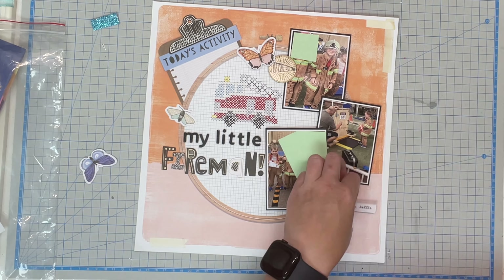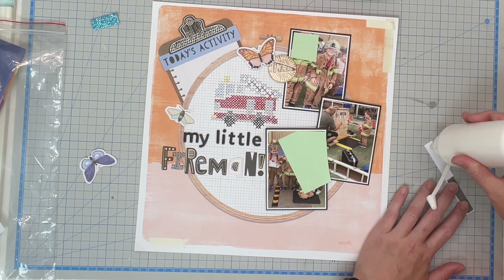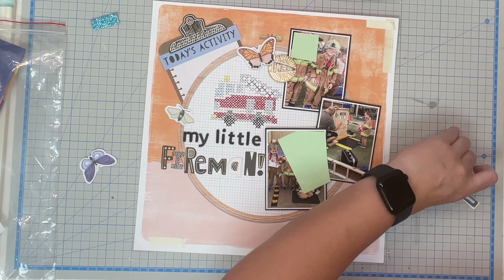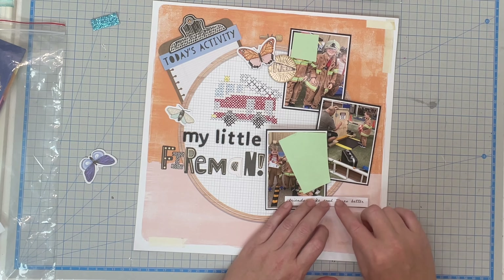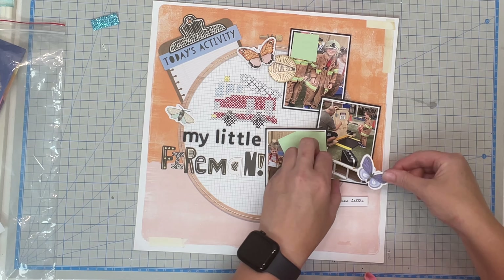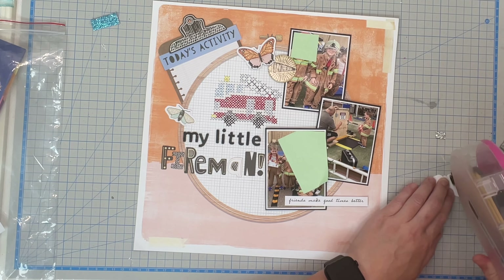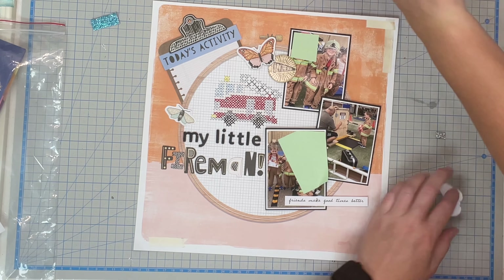Keeping this layout super simple — I found once I added the title and added the cross stitch, there's a lot going on already. Even the clipboard sticking out in the corner where I'm going to put my journaling does enough. So putting on a little word phrase there — 'Friends Definitely Make Things More Fun' — and the last little butterfly.